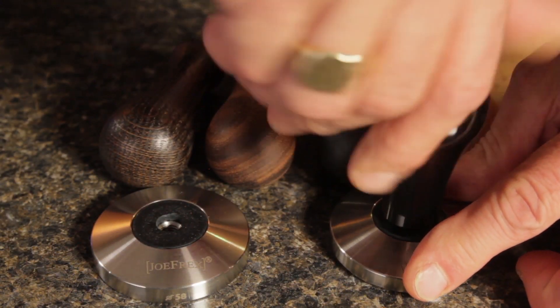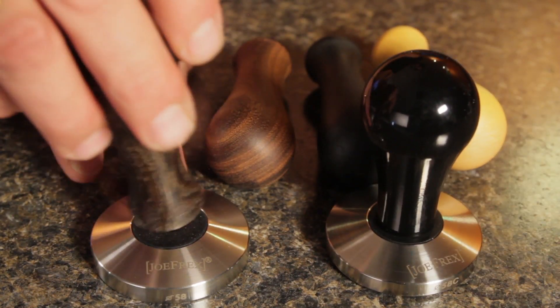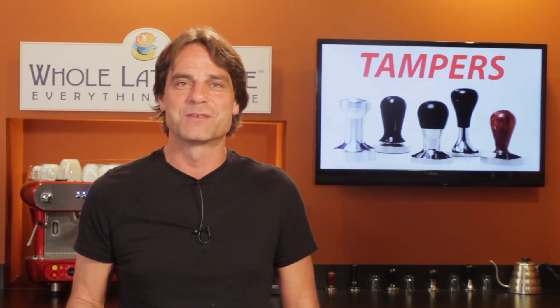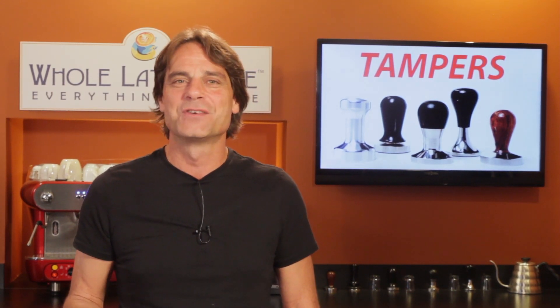Joe Freck's Tampers lets you customize. Choose a flat or convex base — or maybe both if you're undecided — and then choose from five different handles, including four types of wood or powder-coated aluminum. Now those are just a few of the tamper choices. For a whole lot more, check out wholelattelove.com. I'm Mark. Thanks for watching, and be sure to come back soon for more of the good stuff on Everything Coffee.